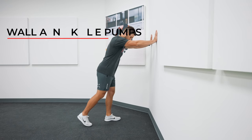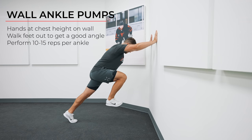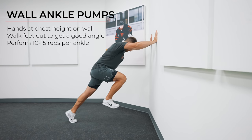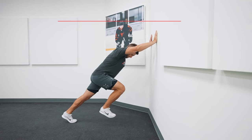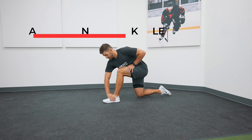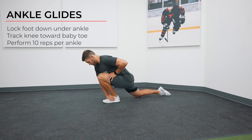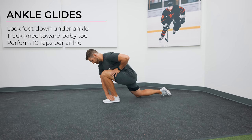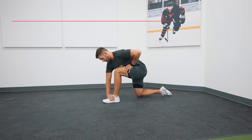Exercise 3 is single-leg wall ankle pumps. Start with your hands around chest height pressed against a wall, walk your feet out so your body is angled toward the wall, then pick up one leg and get it into a 90-degree angle. Your opposite leg will perform ankle pumps for 10 to 15 reps before switching. The last exercise is half-kneeling ankle glides: get down onto one knee and rock forward with your knee tracking toward your baby toe, going as far as you can while keeping your heel on the ground. I like to hold down my foot below the ankle with my hand or a band to make it more efficient. Perform 10 reps per leg.